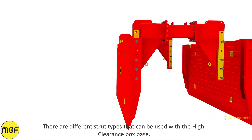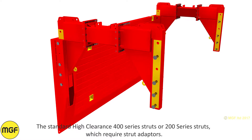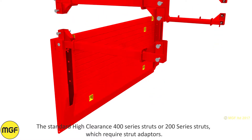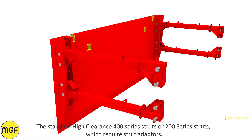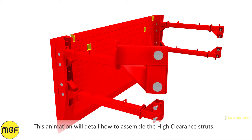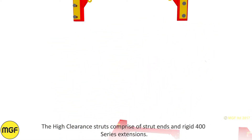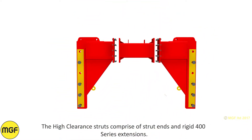There are different strut types that can be used with the High Clearance Box Base: the standard High Clearance 400 series struts, or 200 series struts which require strut adapters. This animation will detail how to assemble the High Clearance struts, which comprise strut ends and rigid 400 series extensions.